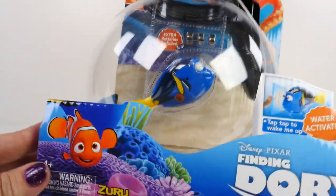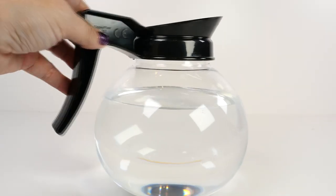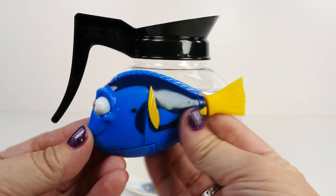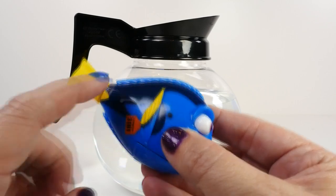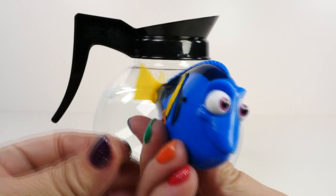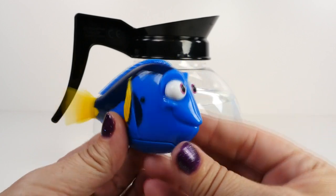I think Dory could have a lot of fun by herself, but we could even have more fun if we added Nemo. So let's get this out of here and get a closer look. Here's our coffee pot out of the box, and I went ahead and filled it with water. And here's our little Dory. Isn't she cute? She has her little tail. The tail is very soft and her body is pretty hard. If you hold your fingers over both of the little sensors, she will actually move her tail.